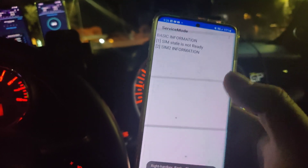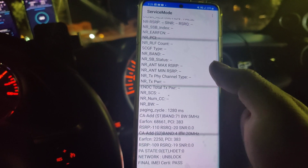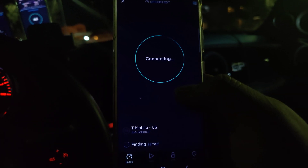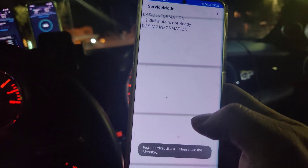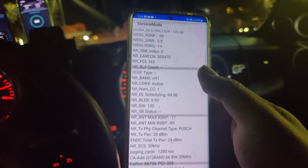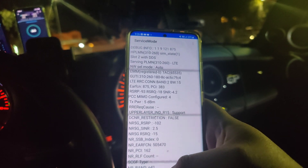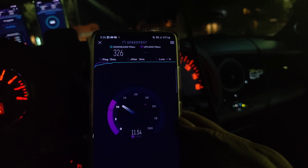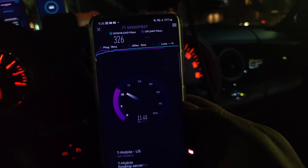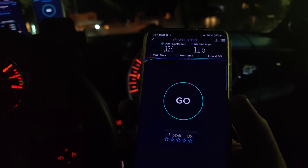Now let's see what spectrum T-Mobile is pulling. Band 2 15 megahertz, n41 100 megahertz, band 66 20 megahertz — so 135 megahertz of spectrum. Speed test on the Android: 13 ping, 5 jitter, 326 down, and 11.5 on the upload.